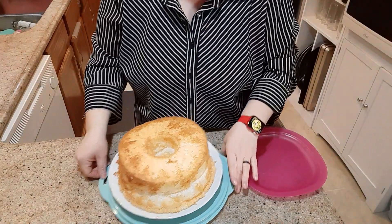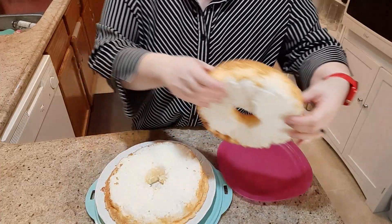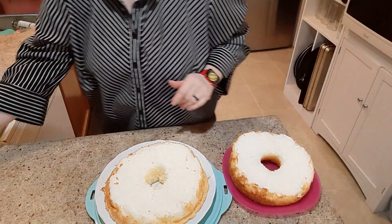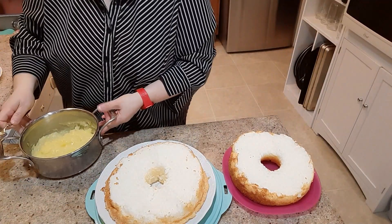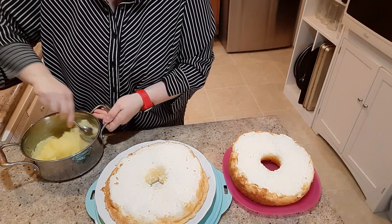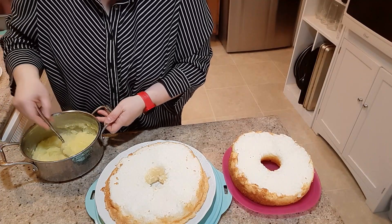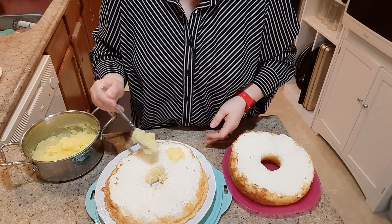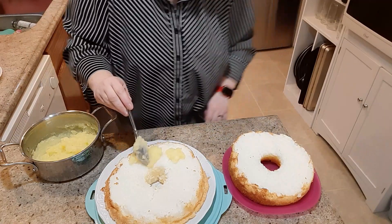So what I do is I cut the cake in half, like that. And I have the lemon pie filling that I made — it's completely cooled — and all I do is fill this bottom half with the lemon pie filling.